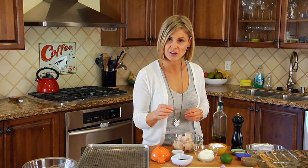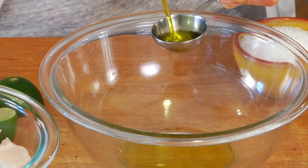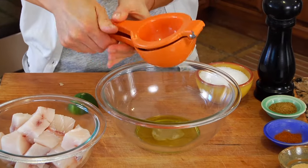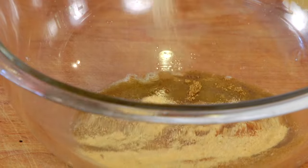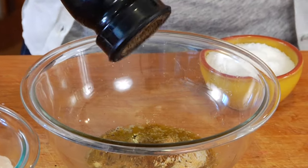We're going to start with a quick marinade for our swordfish. Grab a medium sized bowl and add 2 tablespoons of olive oil, 2 tablespoons of fresh lime juice, 1 teaspoon of ground cumin, a pinch of cayenne pepper just for a little heat, a teaspoon of garlic, a pinch of kosher salt and a little fresh black pepper.